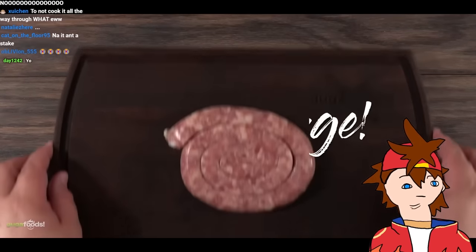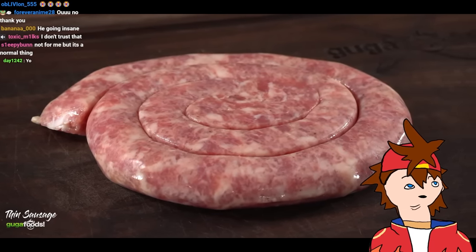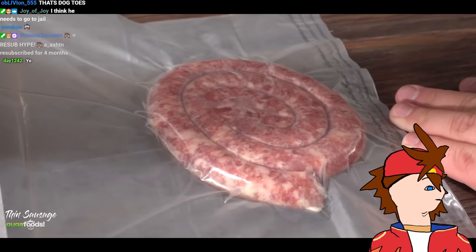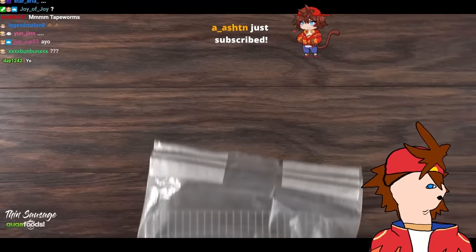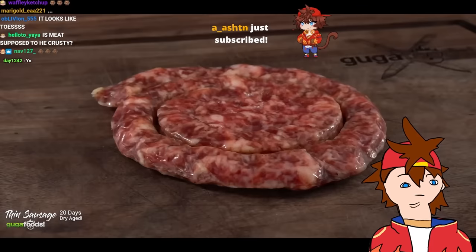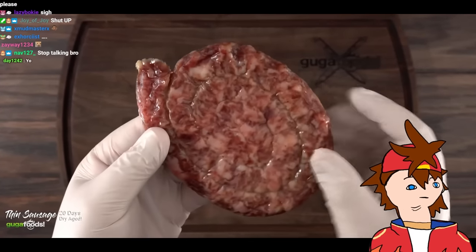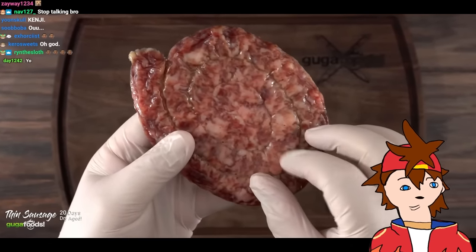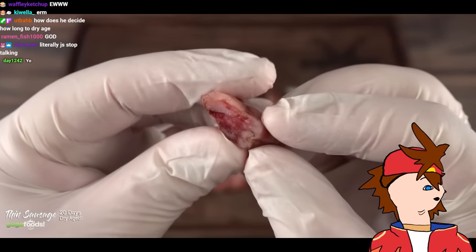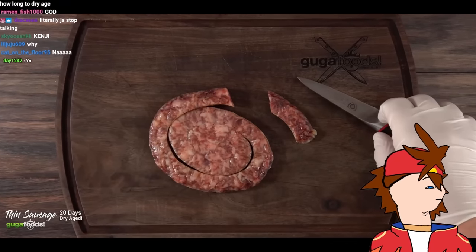Thin sausage — very popular in Brazil and we absolutely love it. It's made out of pork with some great spices. To dry age it is pretty straightforward — put it in the bag and in my refrigerator to dry age for a total of 20 days. Once the time was up, I removed it and put it on my cutting board — to me it looks exactly like salami. Holding it, it feels like salami. Cutting it open — it even smells like salami.